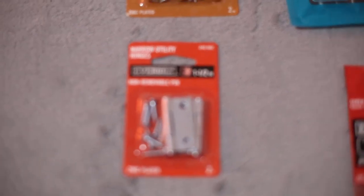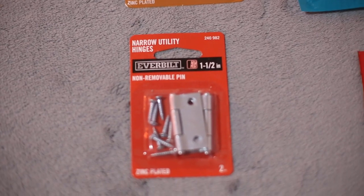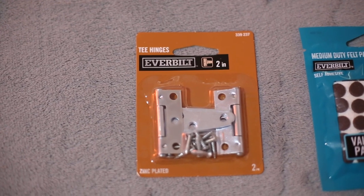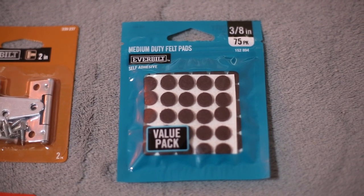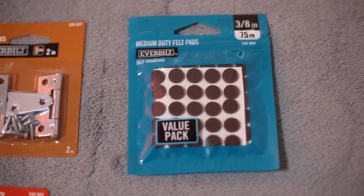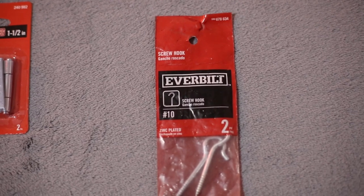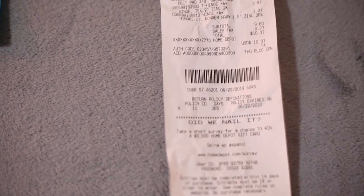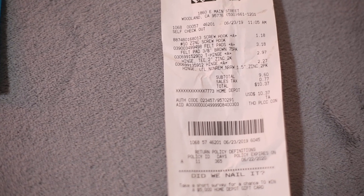Moving over to Home Depot, you're going to need two sets of hinges. The first one is the narrow utility hinges — I got the one-and-a-half inch size. The next one is T hinges, and I got the two-inch size. There's also an optional piece: when you screw into the mirror the screws will poke through the back and be sharp, so you can add some felt pads. You'll also need two screw hooks for hanging. Adding everything from Home Depot minus the felt pads comes to around $7, but with them it's $10.37.